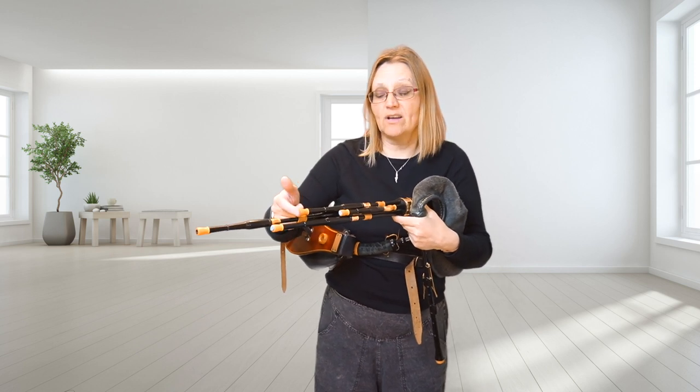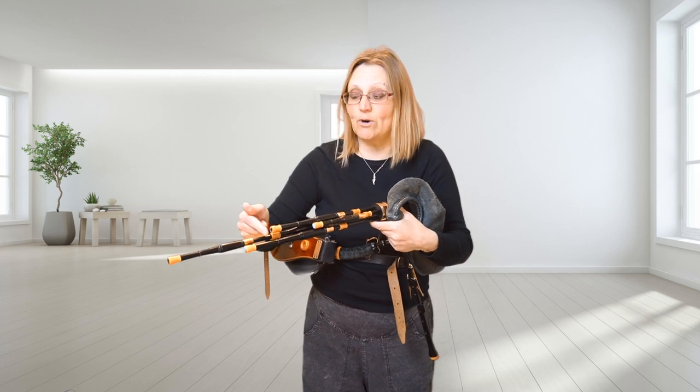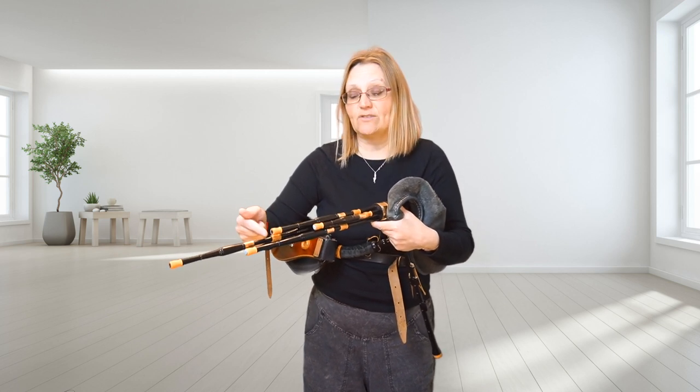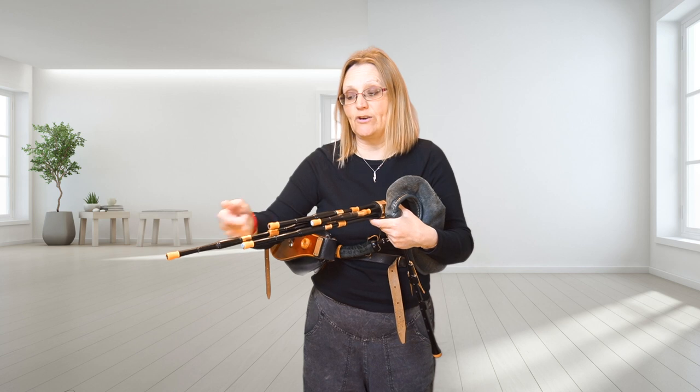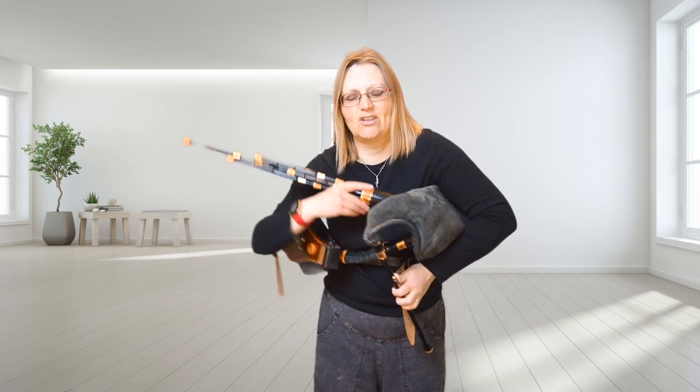I'm going to stop off the tenor drone that I'm not tuning first, by brushing my finger over the end — it sort of just stops the air vibrating and stops the drone. Then I'm going to tune the longest drone on to the bottom A.